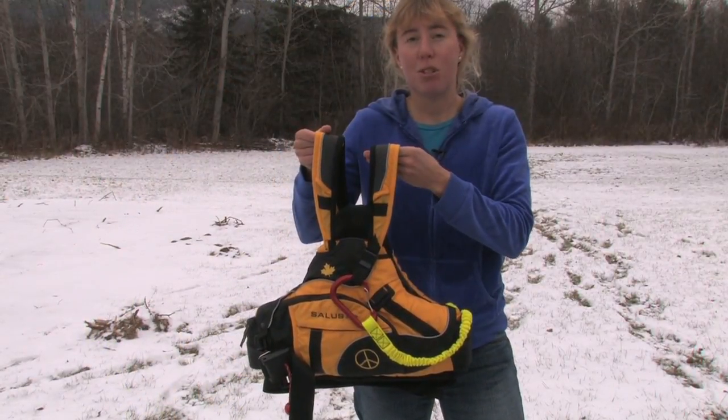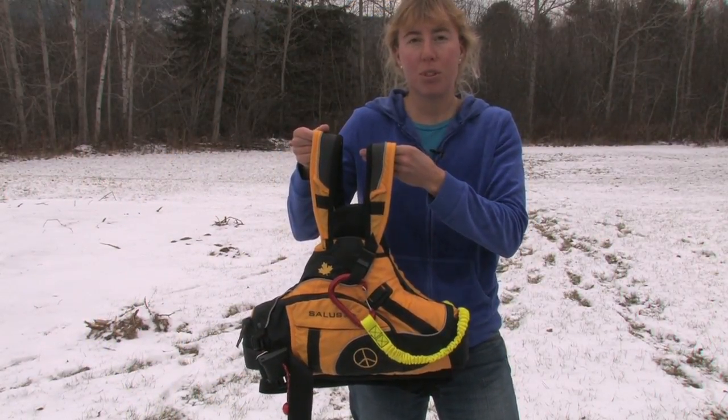The Salus Proto PFD is a streamlined choice for athletic performance or rough water protection.